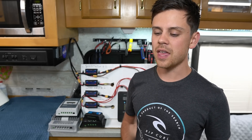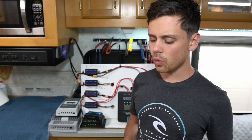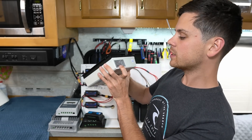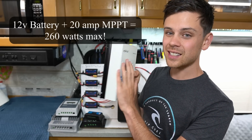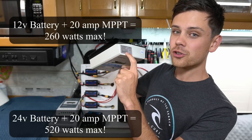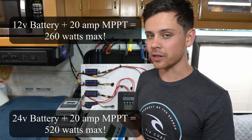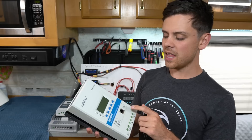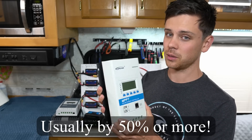The next factor is the voltage of your battery bank, which will determine the cost of your solar charge controller substantially. With a 12-volt battery and a 20-amp controller you can only attach 260 watts, but with the same controller and a 24-volt battery you can use 520 watts of solar power. If you're using a higher voltage battery you don't need to spend as much on an MPPT — it can literally cut the cost in half sometimes.